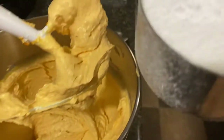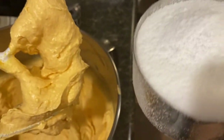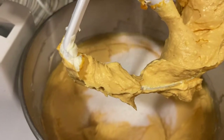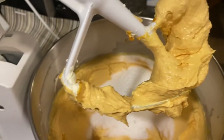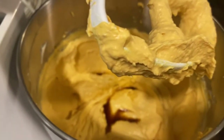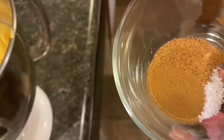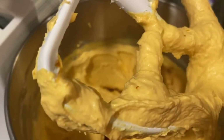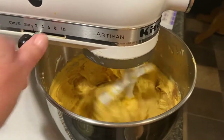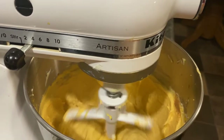Next you add one cup of Splenda powdered sugar — it's not exactly powdered sugar but it's a very fine grain and it works. I've also added one teaspoon of vanilla, a fourth of a teaspoon of nutmeg, one teaspoon of cinnamon, and a fourth of a teaspoon of kosher salt. Just put that in and let it mix. It smells really good.